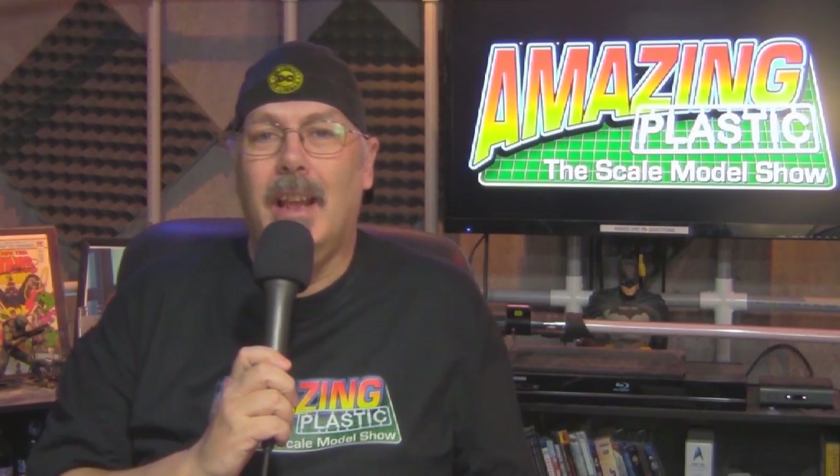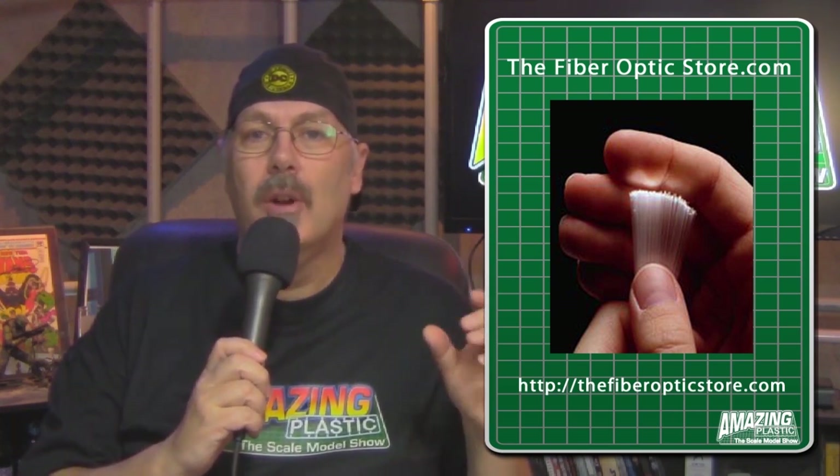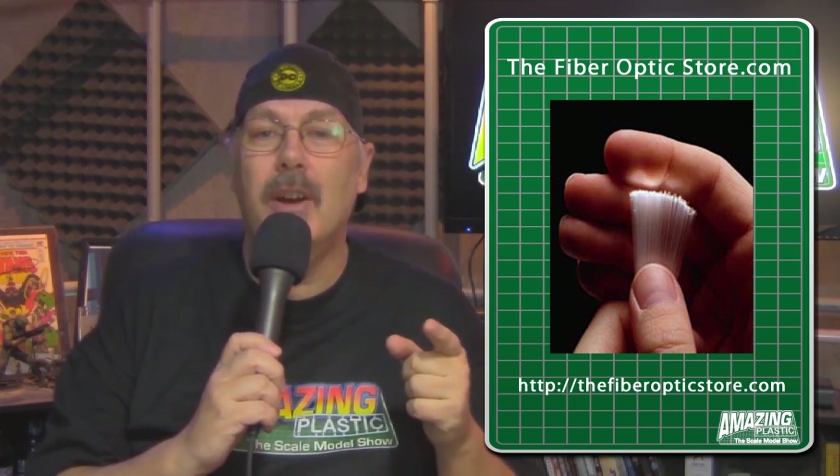Have you ever wanted to get light to a part of a model but couldn't fit an LED because there wasn't enough room? There's a solution — it's called fiber optic, and the only place to get fiber optic filament is from the Fiber Optic Store at FiberOpticStore.com. They have everything you need, all kinds of projects, tips, tricks, and hints, plus a great selection of fiber optic materials from multi-stranded right down to single-strand filaments as small as 0.25 of a millimeter.